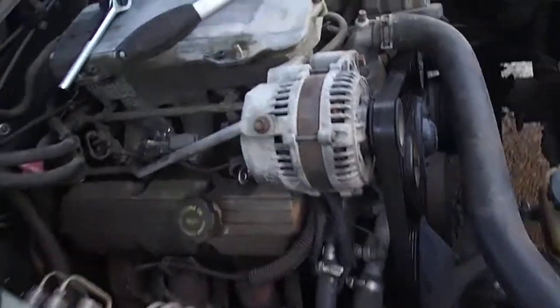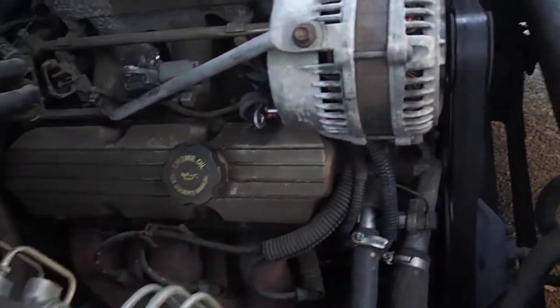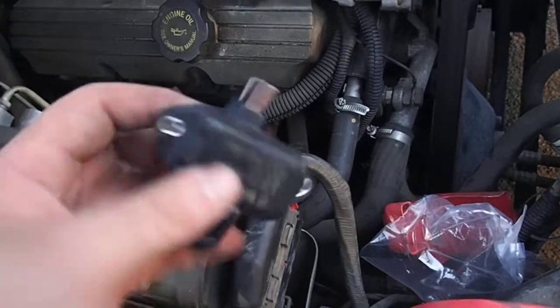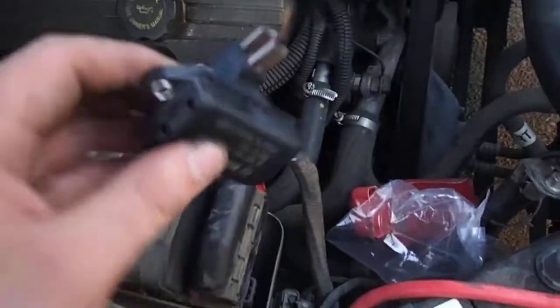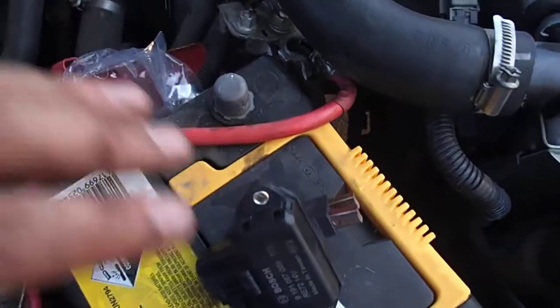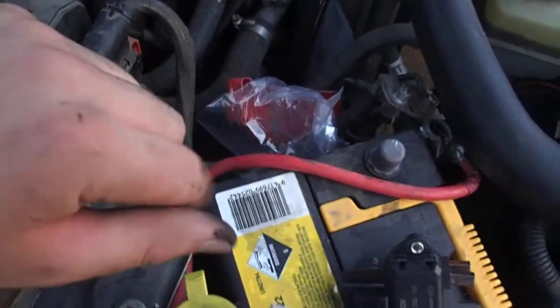This is on a VY Commodore 3.8 litre V6. Yesterday I had a problem with the regulator from the alternator — the alternator light came on and first it was doing an over-voltage state and then a no-charge state.